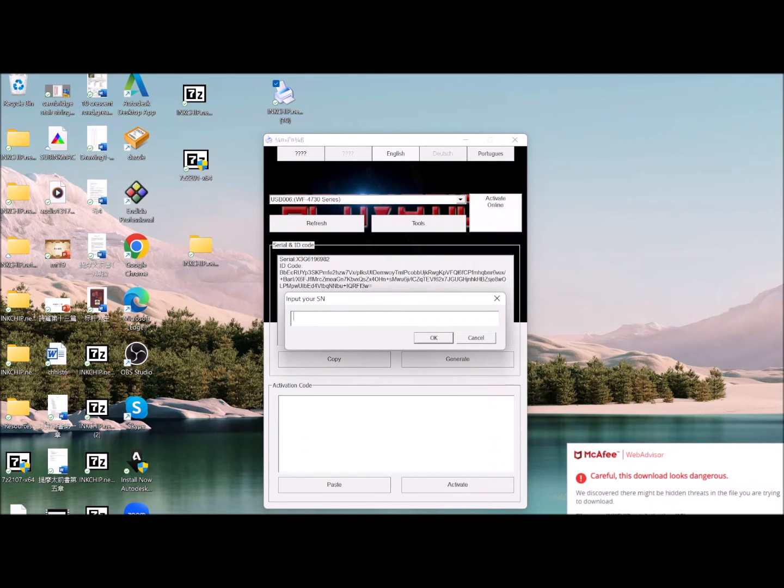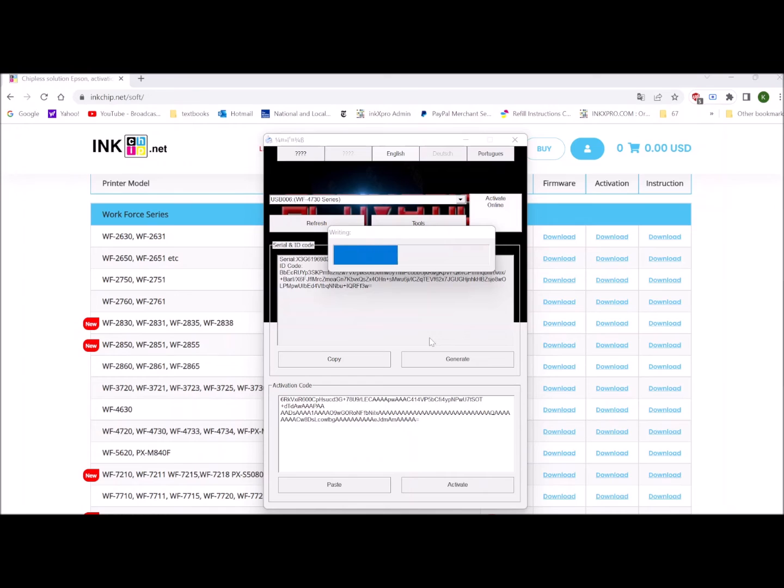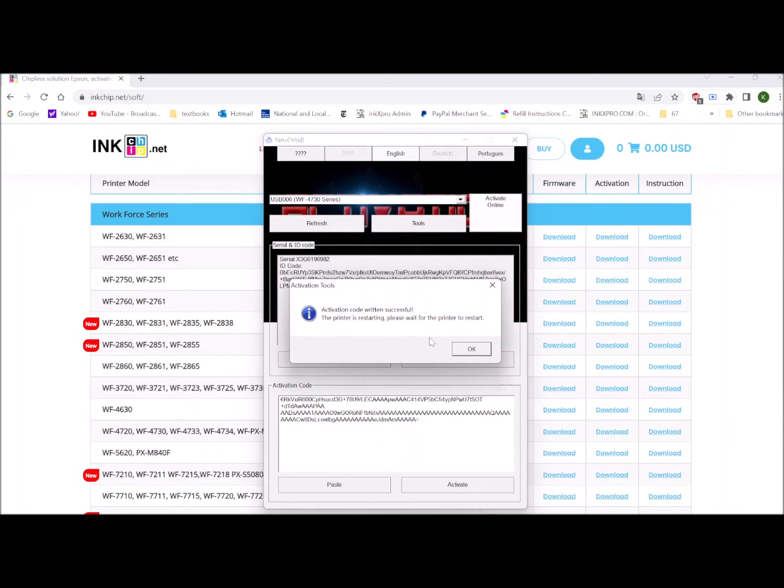Copy and paste the activation code from your email into this box and click OK.